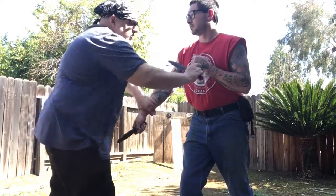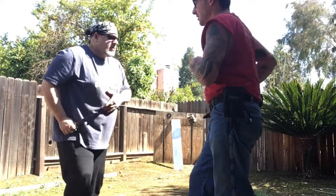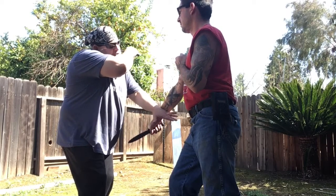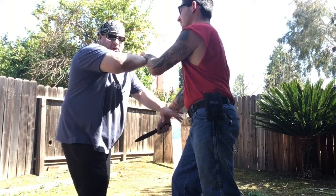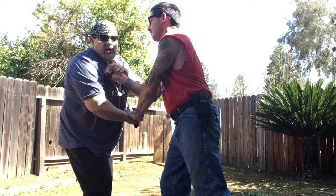I come back with the pugno here to strike and possibly cut, but he blocks it. He wants to grab it, because if he just puts up a hand, I'll just cut it. From here, he pushes my hand down a little bit and he comes over the top with a slash.